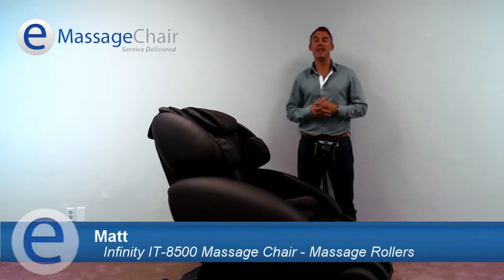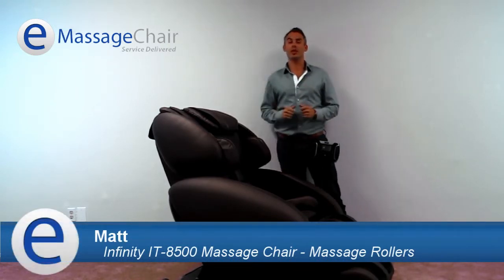Hi, I'm Matt with eMassageShare.com, and I'm here to introduce the Infinity IT8500, shown in dark brown.